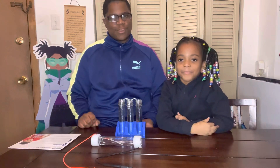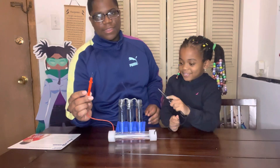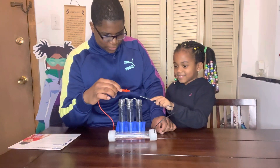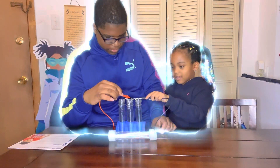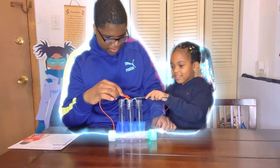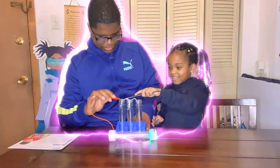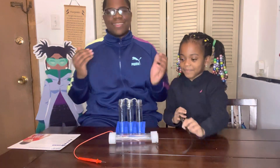Okay, it's time for a test! We're going to see if it lights up. Let's try this one — it did it! Let's try the other bridge — and it's done it, it has lit up!